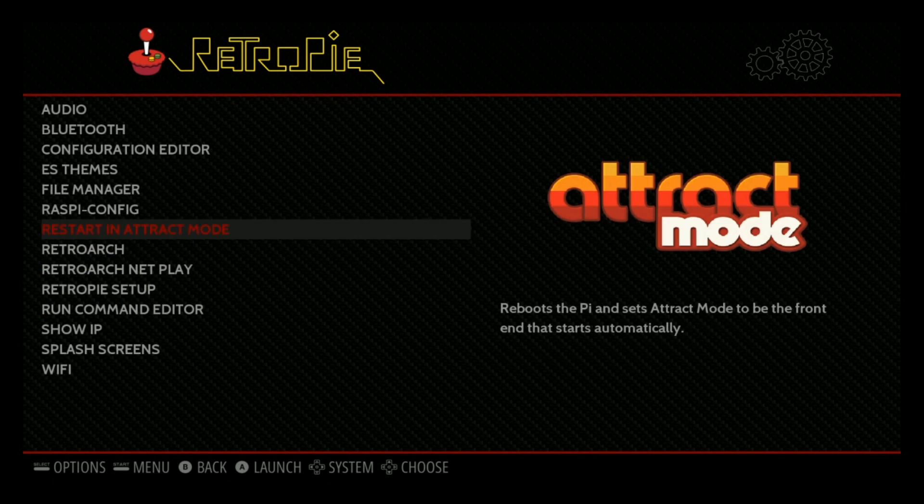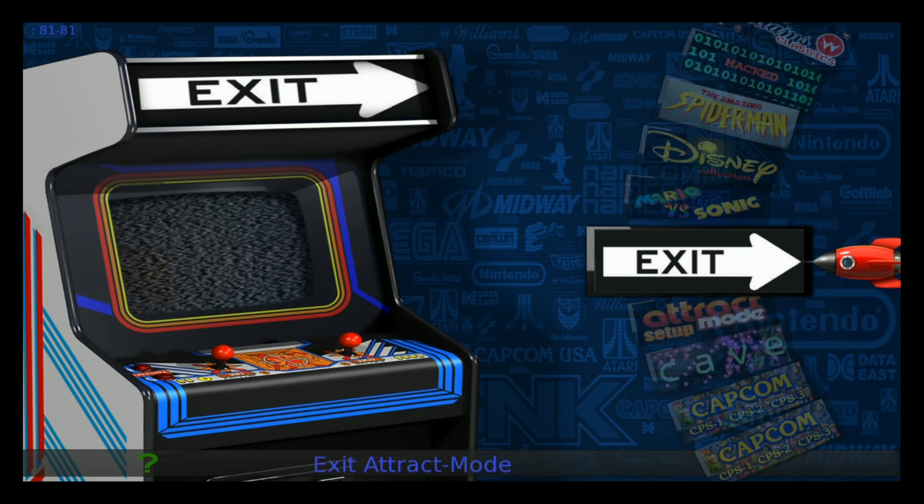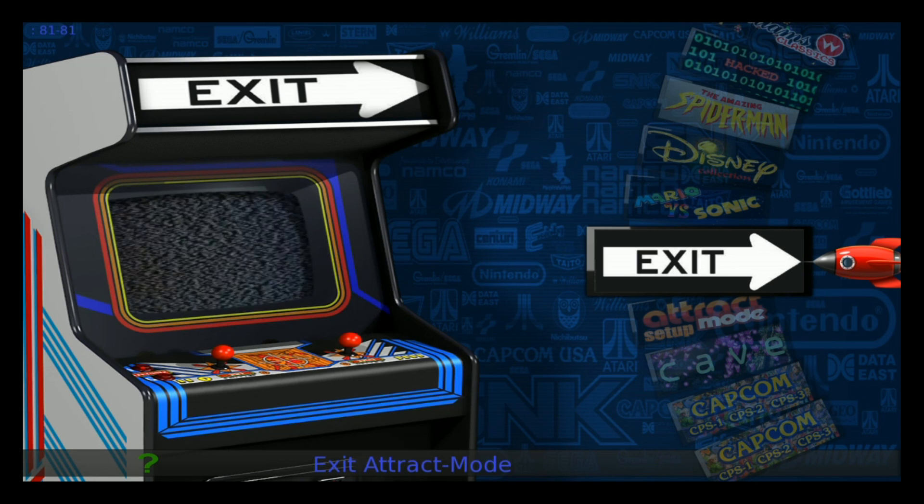So we've configured our controller. We've installed the drivers and configured the controller in Emulation Station. We're now rebooting into Attract Mode. Once you're in Attract Mode, go ahead and hit your left trigger on your controller to get to the menu.